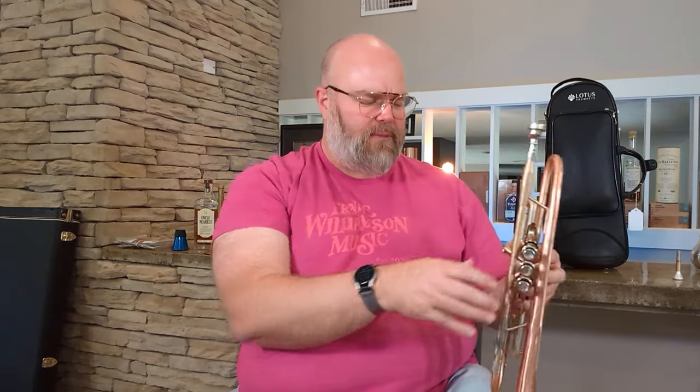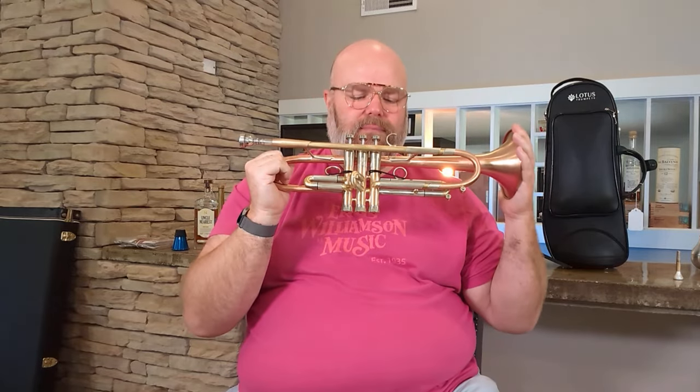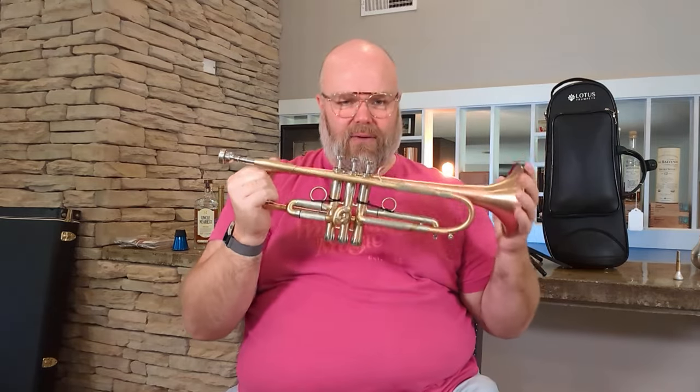I was gonna say something off color, but never mind — sometimes I think high school kids could watch this, and we know they're not used to hearing things that are off color or inappropriate. I don't want to be the one to introduce them to bad words or impure thoughts. Anyway, yeah, Lotus Solo — let's get back on track. Sorry, this one's already sold, but this is just an absolute killer horn.